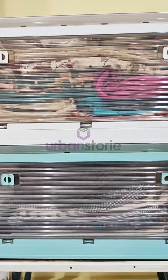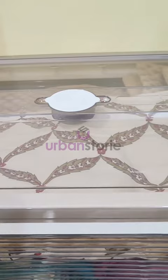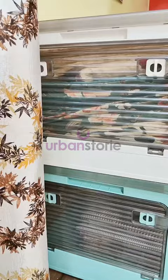Wheels are attached below, making them easy to move around. So if you are looking for anything similar, you can get yours by placing an order at the website given in the description box.